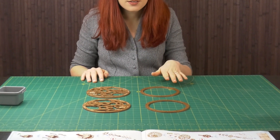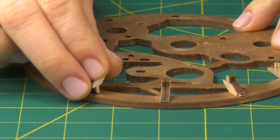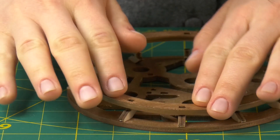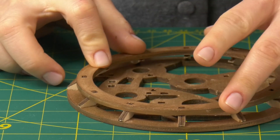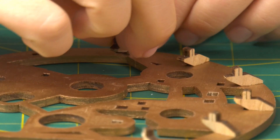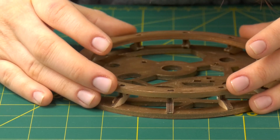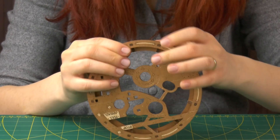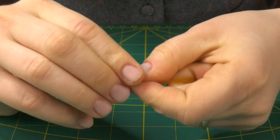Now I will attach the two tracks to the outer shell. Two small rubber loops are needed to assemble the rear wheels.